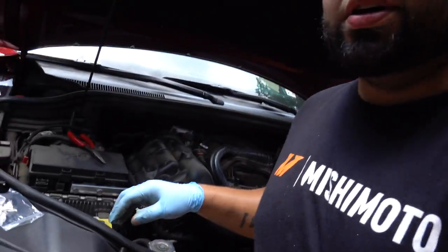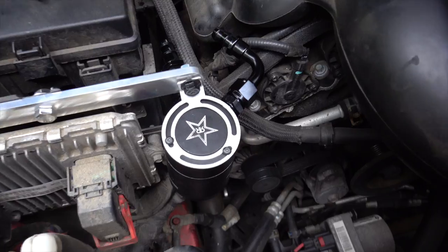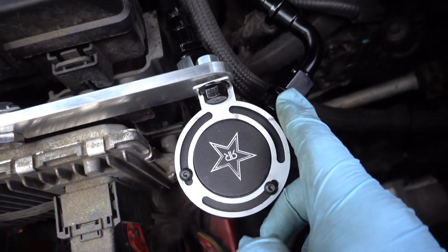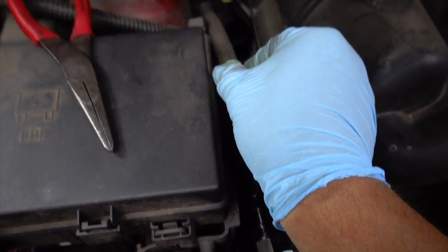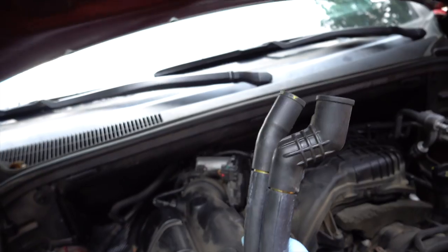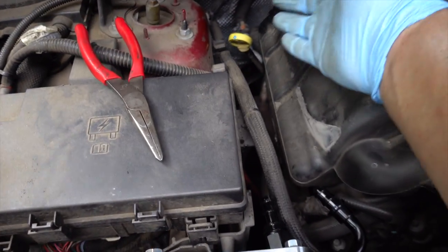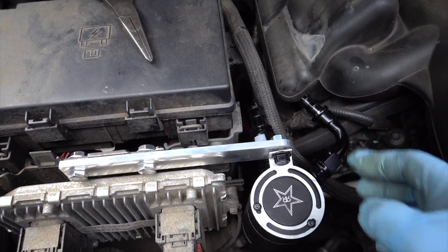I was struggling to figure out how to orient these lines, but I think this is how I'll leave it — one going straight in and one coming out at 90 degrees this way, so they'll both meet right here and run together all the way to the back. I've got the hoses ready to go, so I'll hook them up, route them, and cut them to length to fit into the fittings.